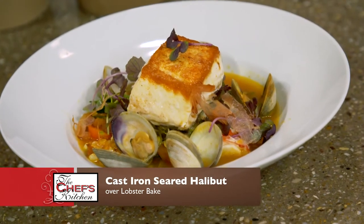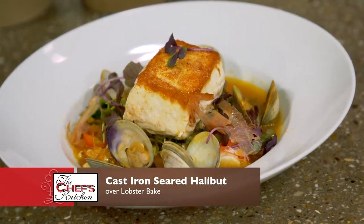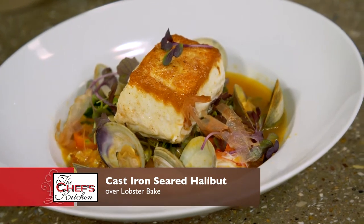I'm your host Nicole Gaffney and we're here today with St. Luke's University Health Network. So what are we making today? Today we're gonna do cast iron seared halibut and we're gonna serve it over deconstructed lobster bake. Let's get started.